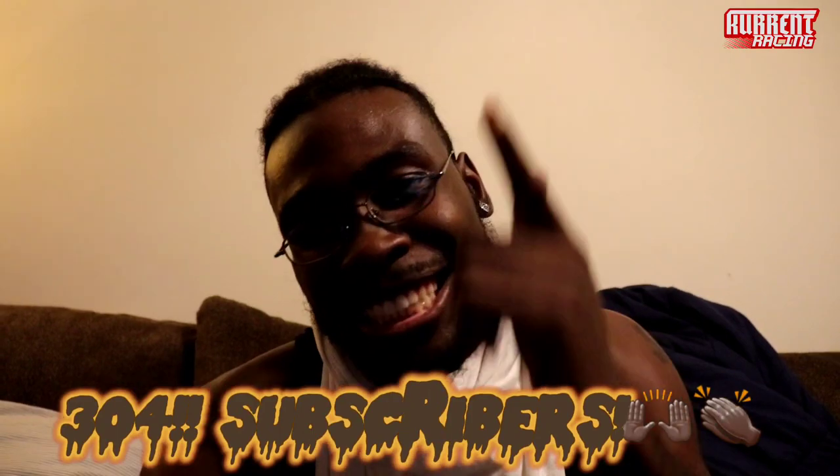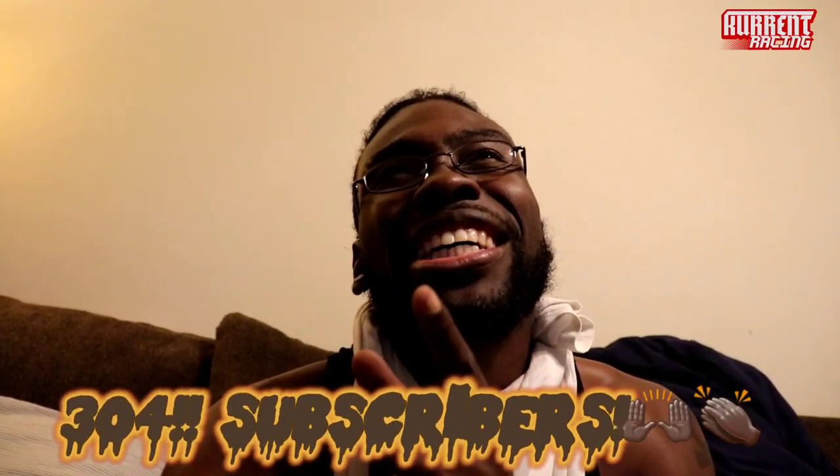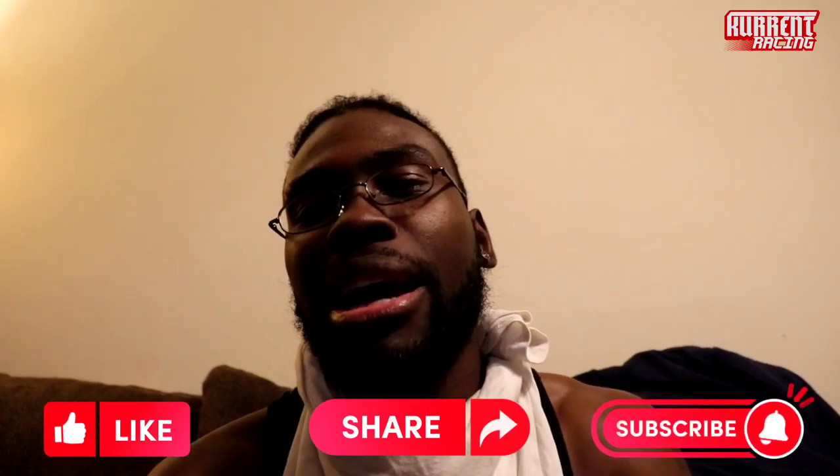Appreciate y'all for tuning in. If y'all liked this video, if this was very informative, please give it a like. Comment, tell me what you like and dislike so I can know what to do better for my next video. We're up — I think the last time I dropped a vid I had like 270 subscribers, now we got 301. I got 700-something more subscribers until I hit a thousand. Then we monetize. Y'all got to keep tuning in with the kid. Until next time, like the video, share. If you haven't subscribed, you got to subscribe and hit that bell. I'm out.